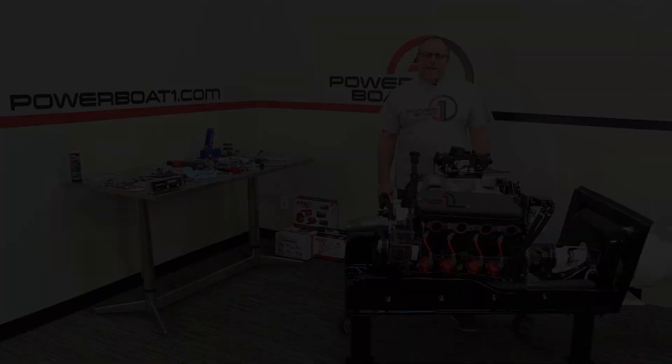On this one we might just run it to the back, given our fuel pump location, and bring our fuel in from the rear side. Thanks for watching PowerBoatOne.com.